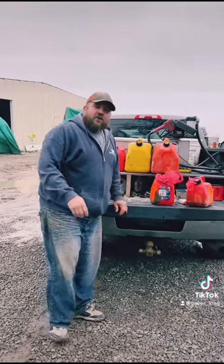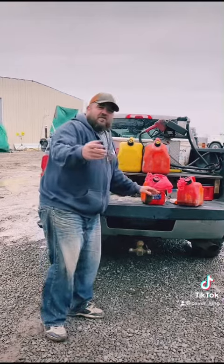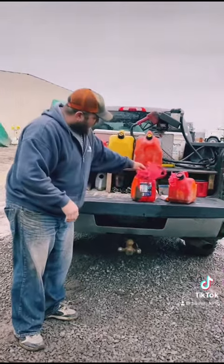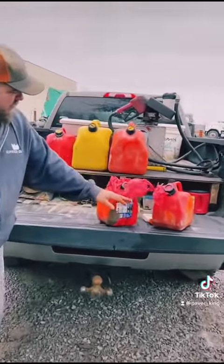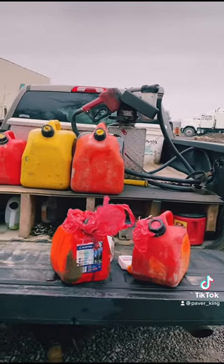That's the first episode of Arts and Crafts with Paver King, hardscape style. And honestly, I think we nailed it. Bring it right in, have a look — can you really tell the difference between the new one and the old one? That's Arts and Crafts with Paver King, right there.